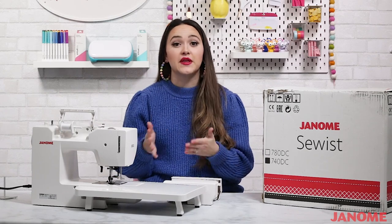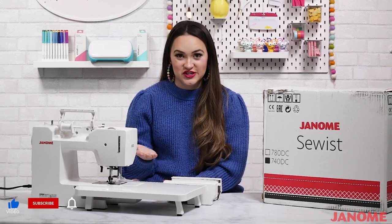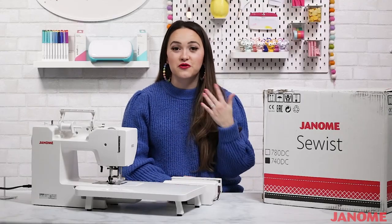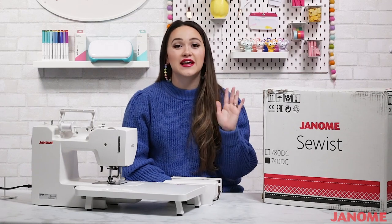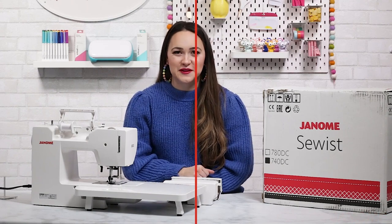This machine can do so much, but don't let all of its features intimidate you. Aside from the extra features and accessories, it's a really great sewing machine even for beginners — it creates flawless, beautiful stitches and runs so smoothly and consistently. After you've unboxed your machine and taken a quick look at the guide, you'll be sewing in no time. I've included a link in the description below so you can purchase this machine for yourself, and if you have any questions, just leave them in the comments below.